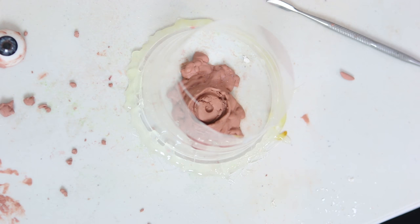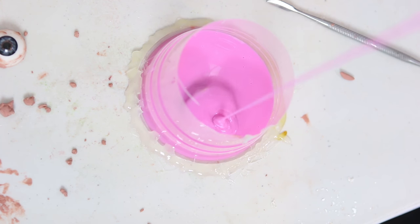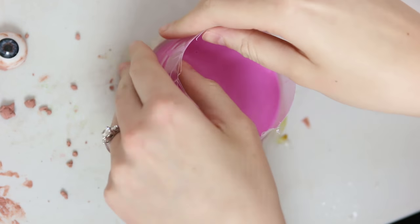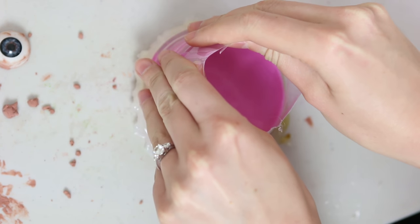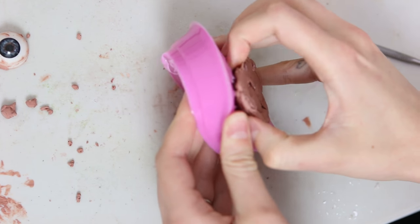Now I'm pouring in Pinkiesil silicone, which is from Barnes, an Australian mould-making company, and it's really good for moulds like this. I've mixed my A and B together and now I'm pouring it in from a high pour to try and minimise any air bubbles. After about half an hour that will have set, and I'm going to remove my cup and then remove that silicone from my clay sculpt.